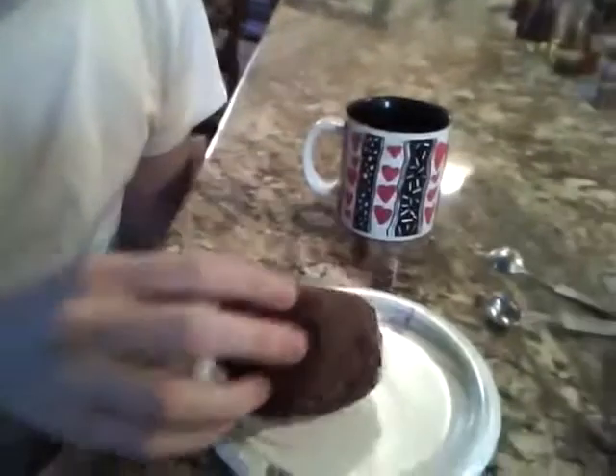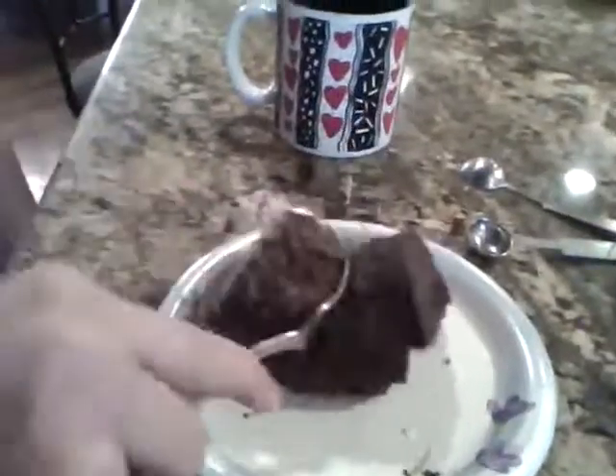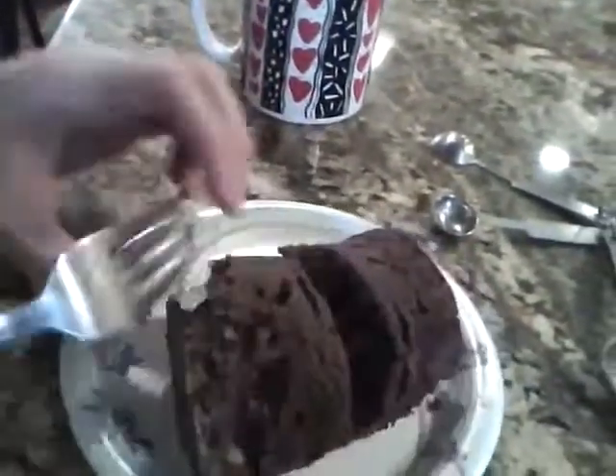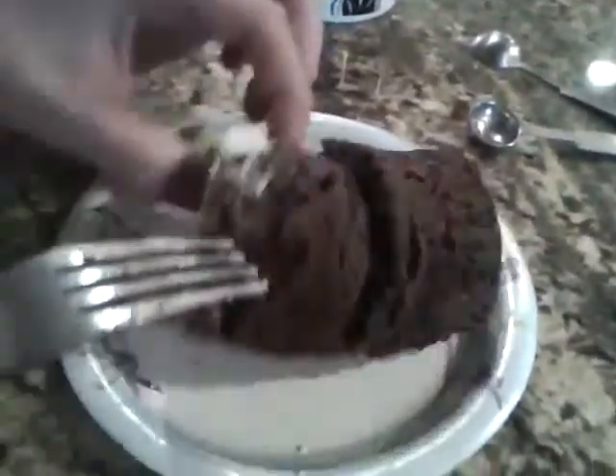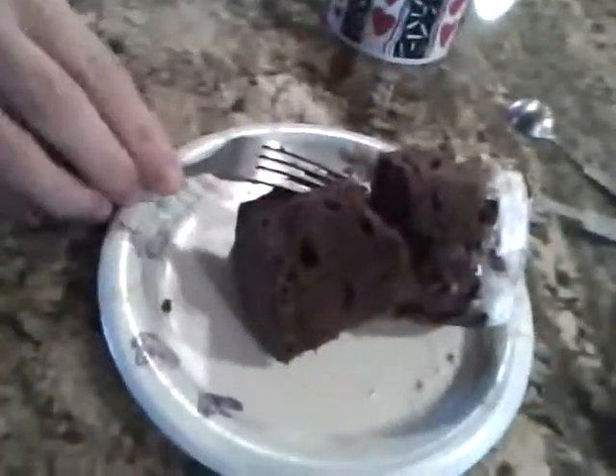I'd say it doesn't taste like a brownie — it tastes like a chocolate cupcake. Yeah, so this is not a three-minute brownie, this is a three-minute lump of cupcake. Look — turn it — lump of cupcake. What's inside? Oh, it's not mixed, but okay. I would give this three-minute recipe...